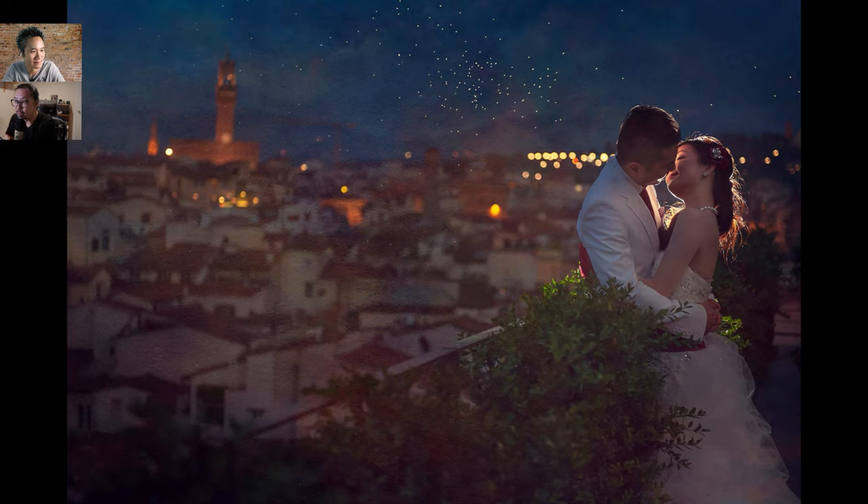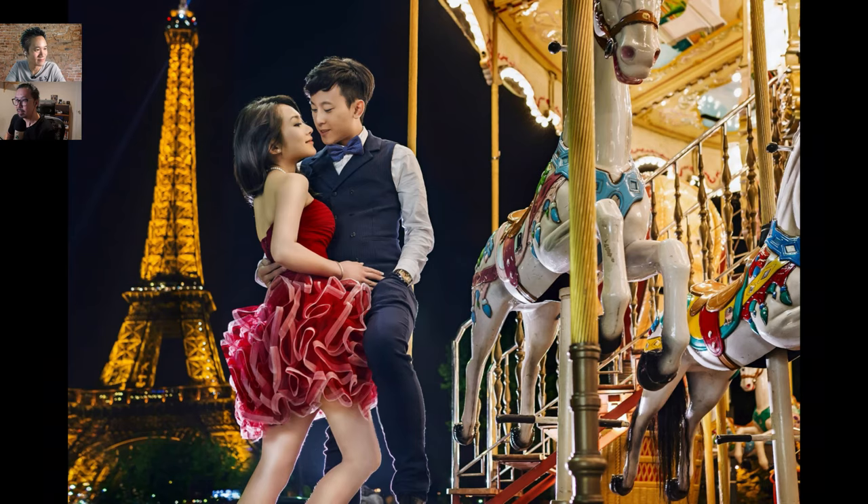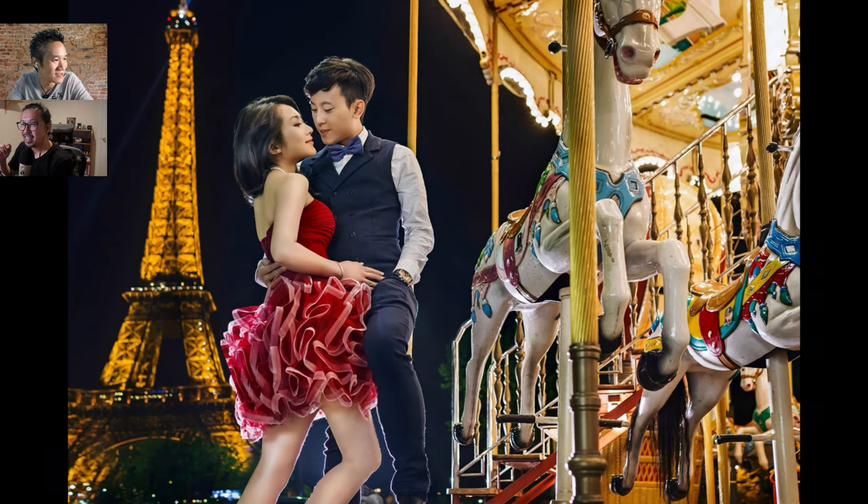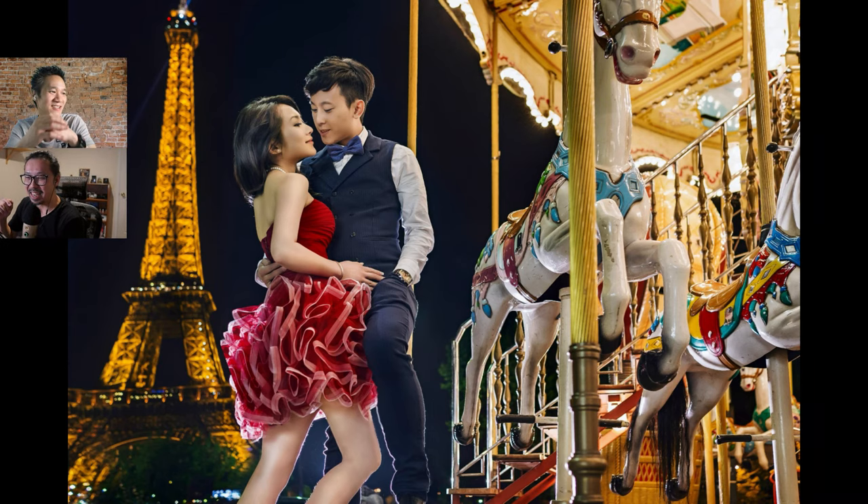Lighting and posing on the subject go hand in hand — you cannot just do lighting without posing. Moving to the next shot — this one is a step up. Jeremy now has a front light in addition to a back light, illuminating the couple crystal clear so they pop. This was a very difficult location to photograph because the merry-go-round keeps running. They had maybe five minutes to set up and get the shot.